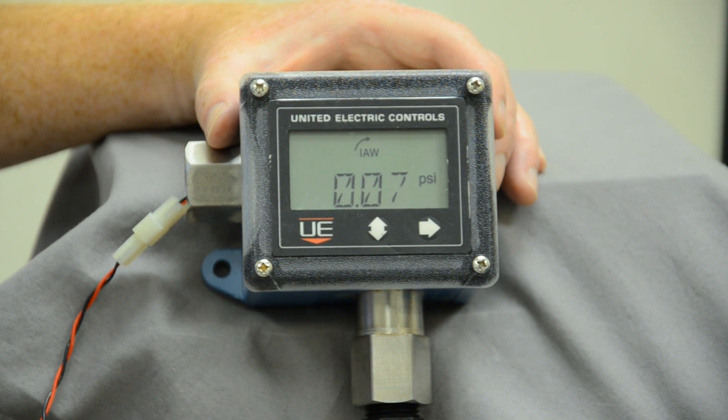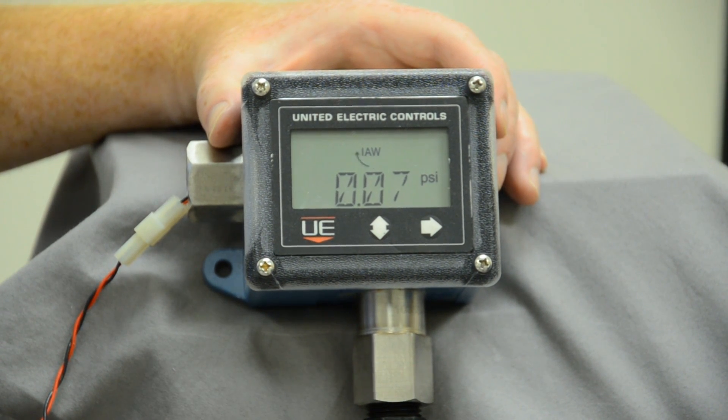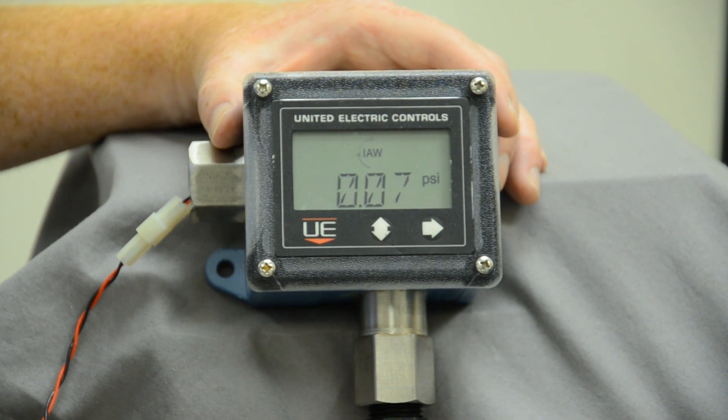Going through the flow chart, found on page 14 of the manual, it allows you to clear the max and min, adjust the span, adjust the plug port, adjust the delay, or adjust the 4 milliamp positive or negative, or adjust the 20 milliamp positive or negative.